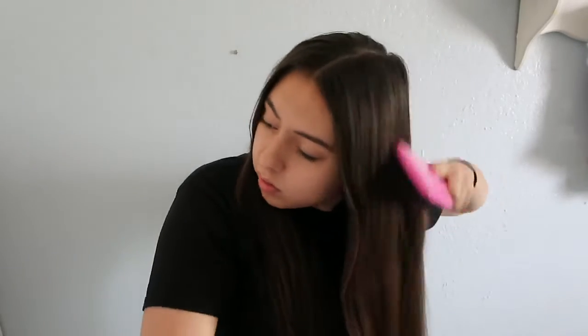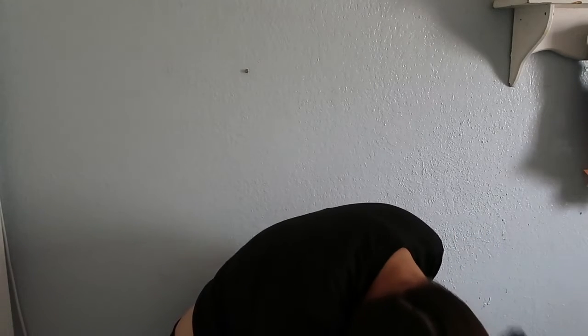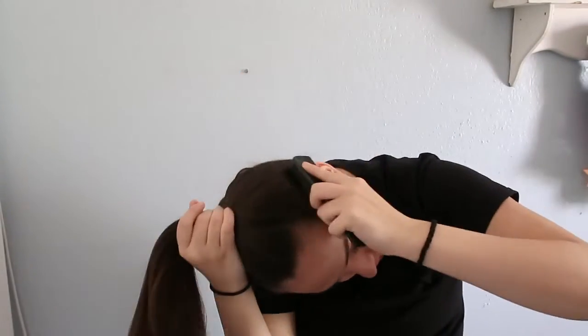Hey kitty girls. So for this hairstyle, the first step is going to be brushing your hair, so that's what I'm doing. And then you're gonna put your hair into a ponytail. I flip my hair and I just brush out all the little bumps, so that's what I'm doing right here. Then you just flip your hair back up and I brush out the bumps here too.